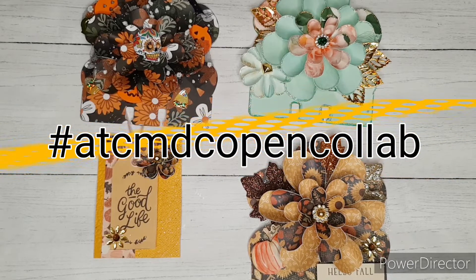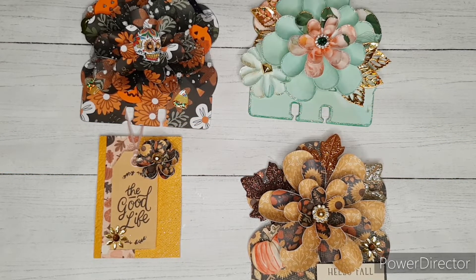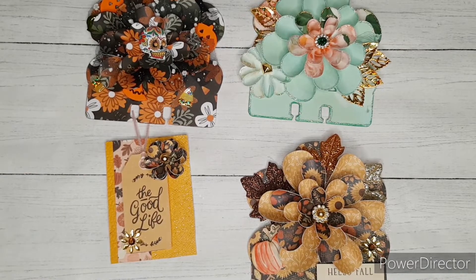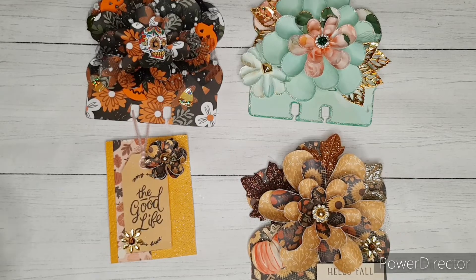The purpose of this Open Collab is to help you build your stash. All you have to do to join is upload a video on any Thursday showing us your Memory Dex cards or your artist trading cards. We would love to see them. I have so much fun looking at all of the videos and the playlist for the hashtag.